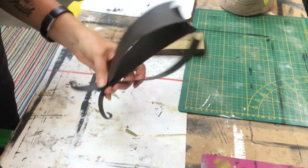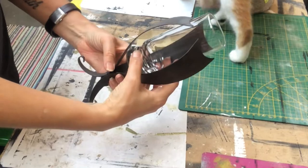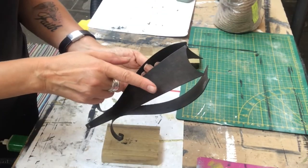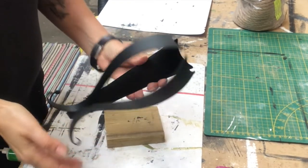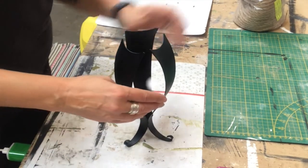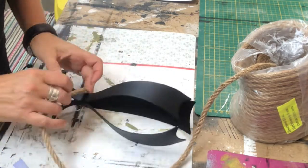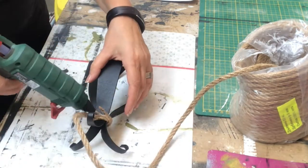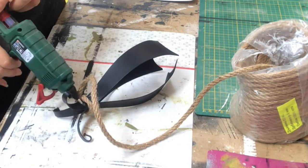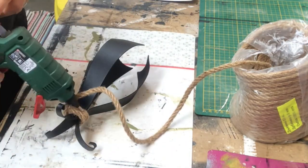I also have this piece that I thrifted at a flea market for two euros. It came with a glass I didn't like, so I spray paint it in matte black. Then I put some nautical rope on the bottom part, twisting it around three times — I thought that would give it a nice finish.